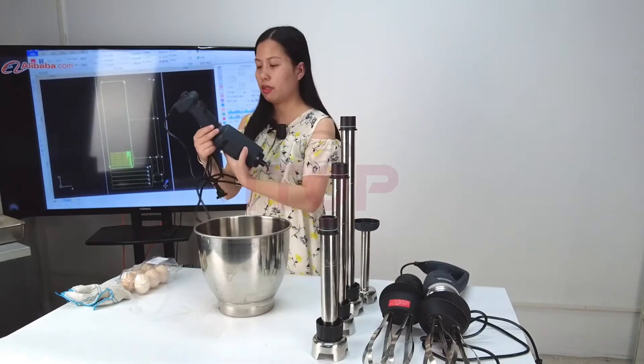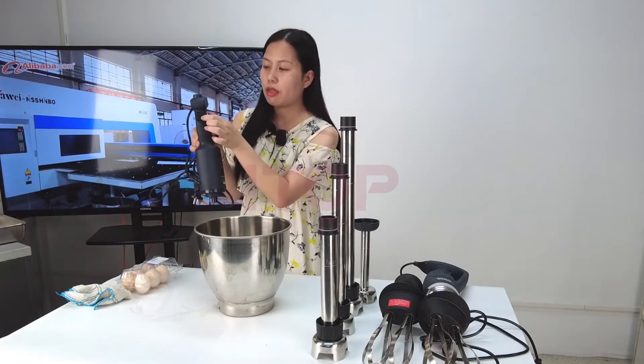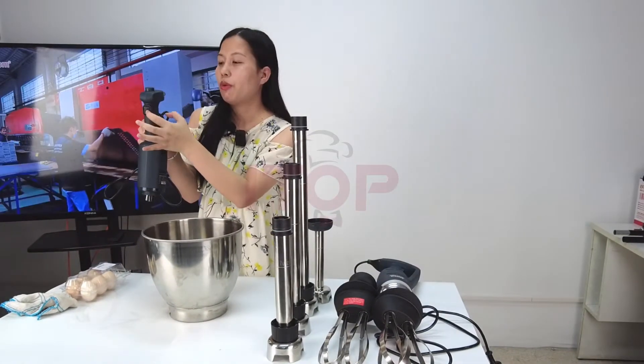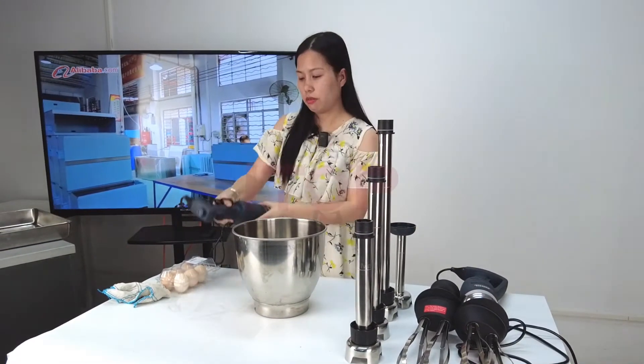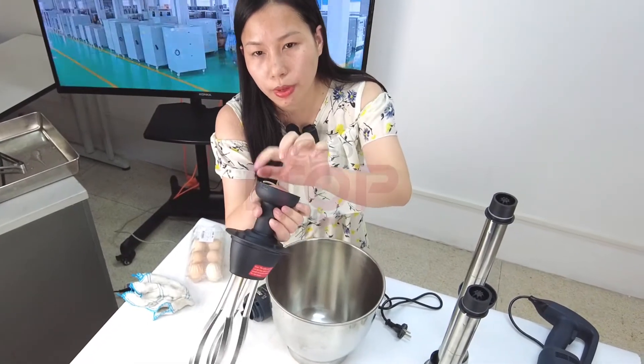So you did another one. This one doesn't have the locking switch — you must press the on/off switch all the time. When you release this button, it will stop the close and the open.